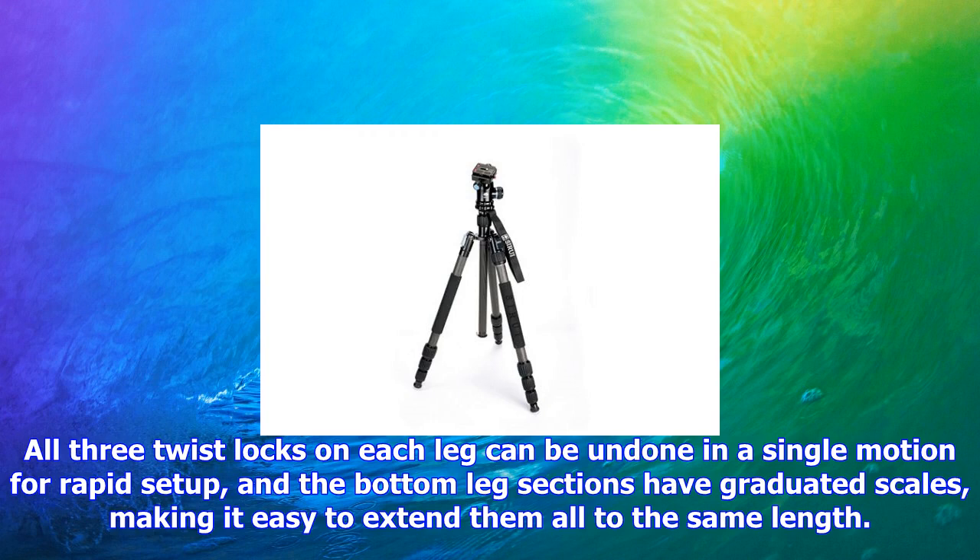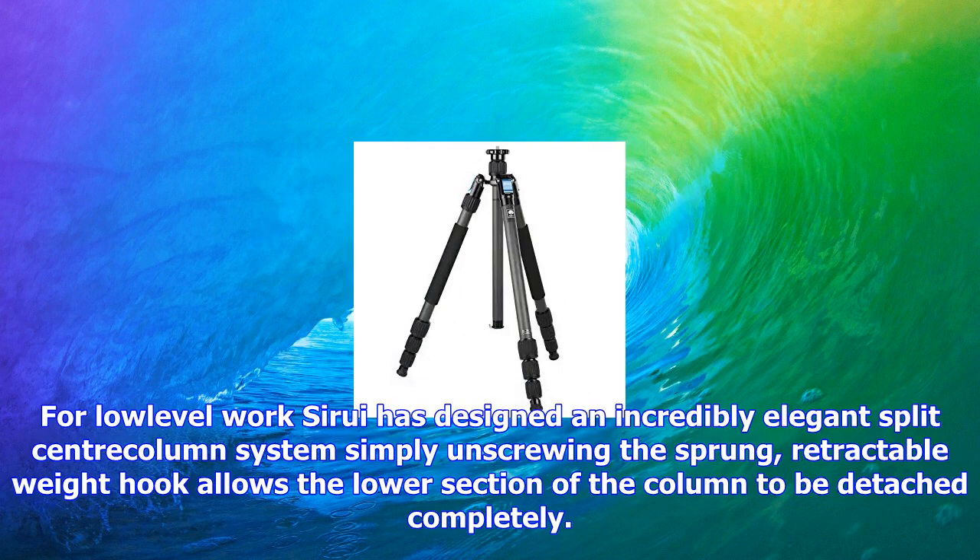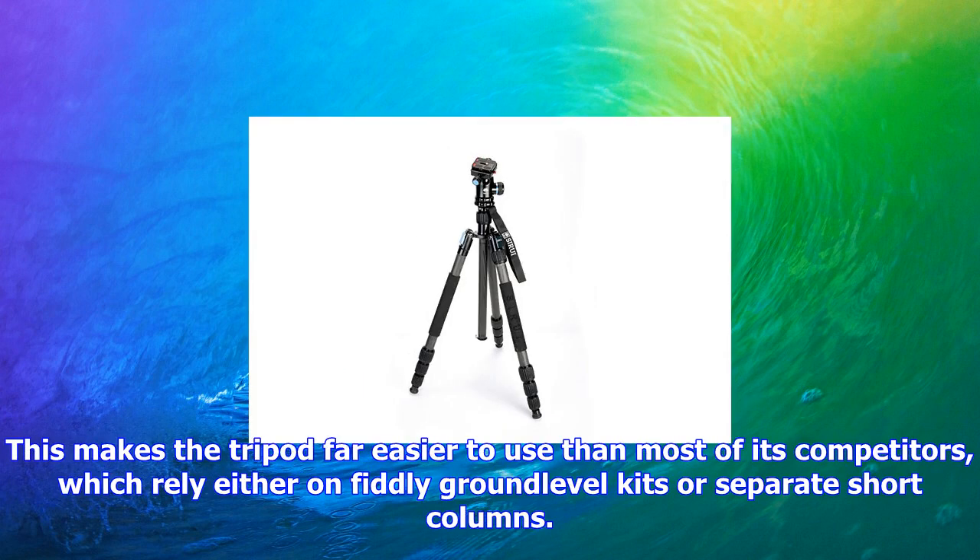The legs reverse-fold around the head for a more compact pack length and can be set to 22 degrees, 51 degrees, or 82 degrees for ground-level shooting. The sprung angle locks click into place automatically when the tripod is unfolded, and can be repositioned using large blue levers that are easy to operate, even when wearing gloves.